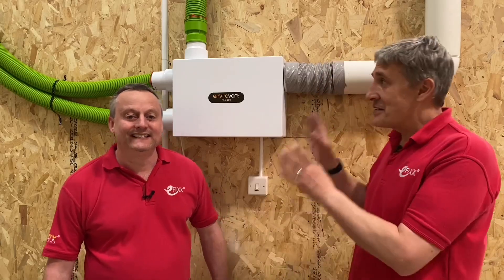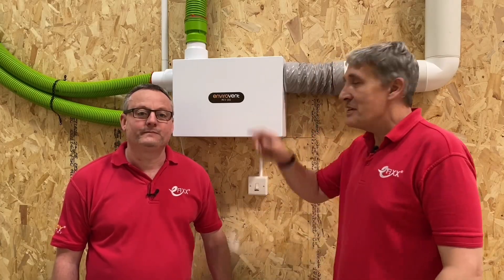I know what you're thinking - this installation behind us looks incredibly complicated, but in this video we're going to show you it's not. Take the glasses off Gary, we're going to step through the installation of this mechanical extract and ventilation from Envirovent with the MEV range.